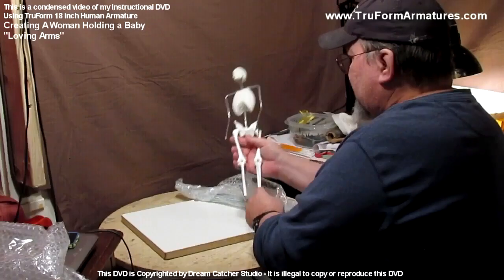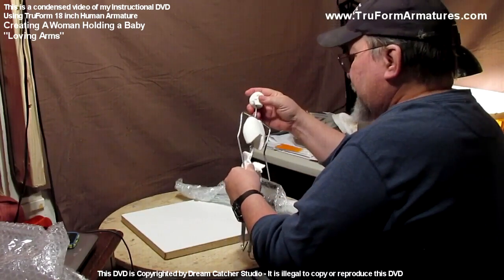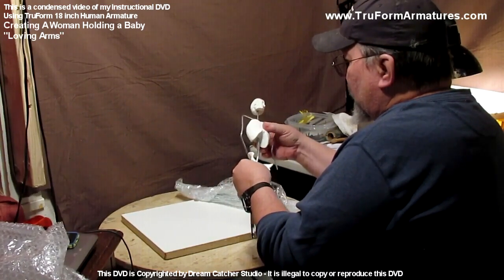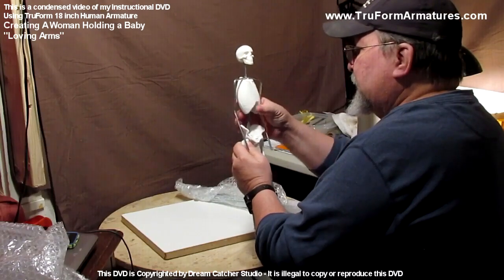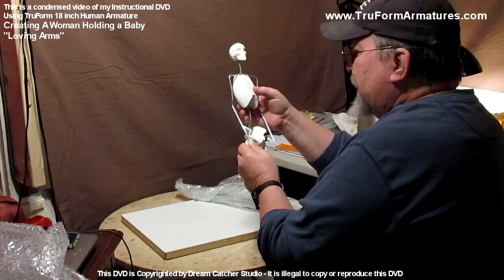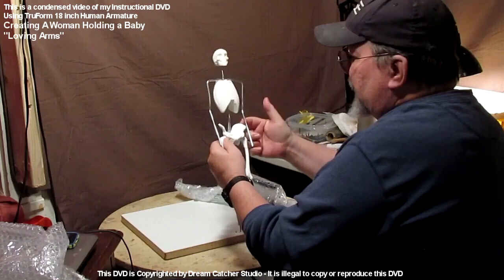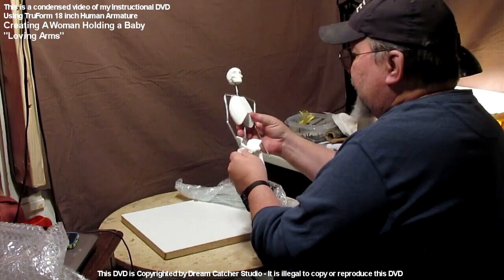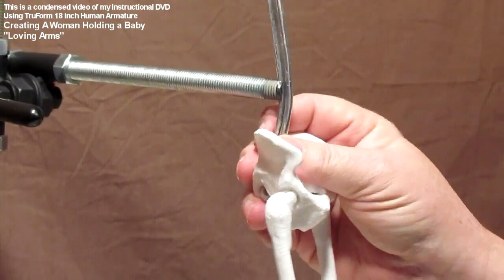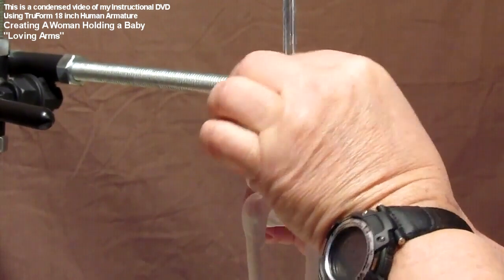You've got the feet and everything — it all comes apart. You can take the ribcage off and work on the upper part or adjust the height. All right, this is my fifth and last DVD. I'm creating here a baby being held by a mother — Sacagawea.